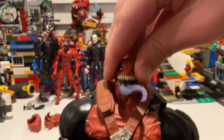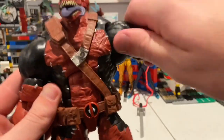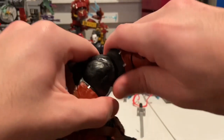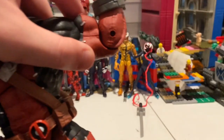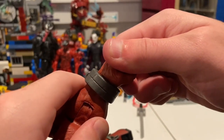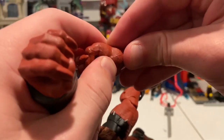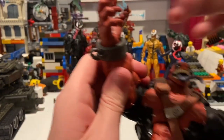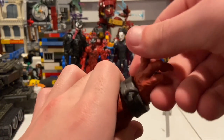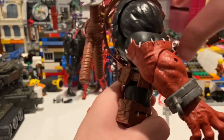For articulation: his head can move down, up, and look left and right. He has very little head pivot. Shoulders move out a little and go down with 360-degree rotation. He has a bicep swivel and single-jointed elbows getting about 90 degrees. The sword-gripping hands hinge side to side, while the clawed hands hinge up and down, and both get 360-degree rotation at the wrist.